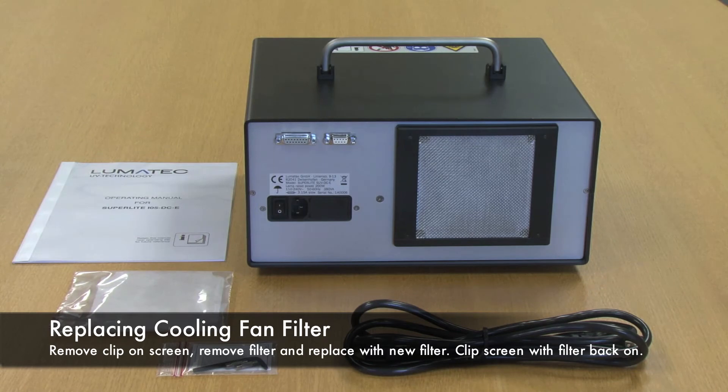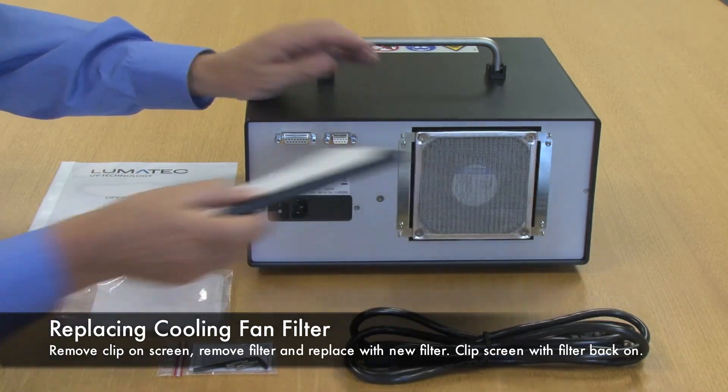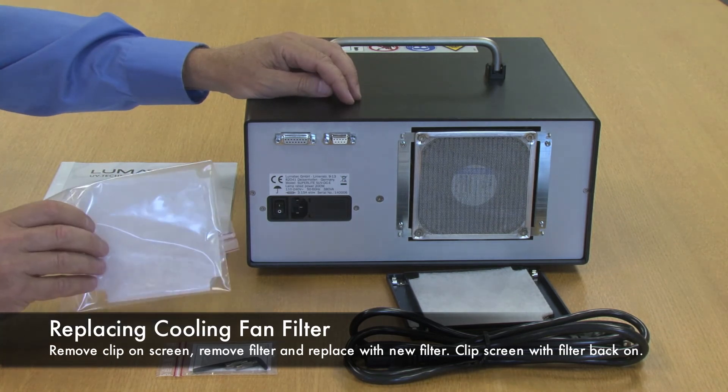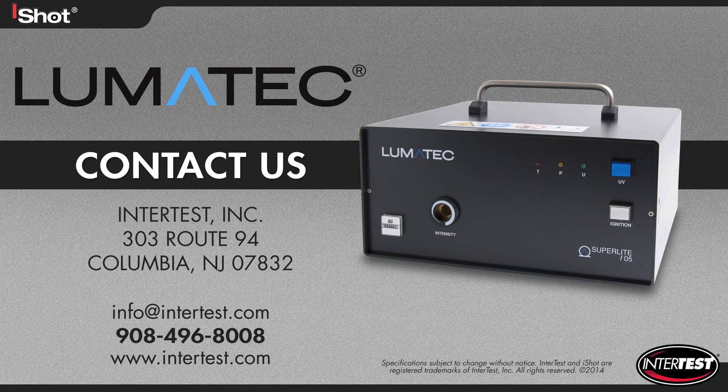We are now looking at the rear of the SUV DCE light source. There is a cooling fan, which has a clip-on screen and filter media to keep the coolant air clear. As pointed out earlier, there is a spare media supply, so that will be available for now and the unexpected. Thank you very much.